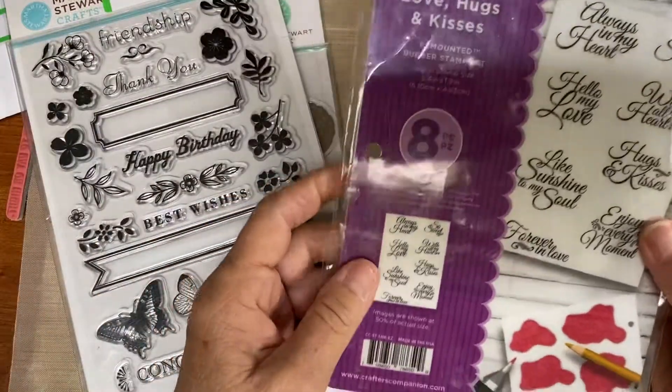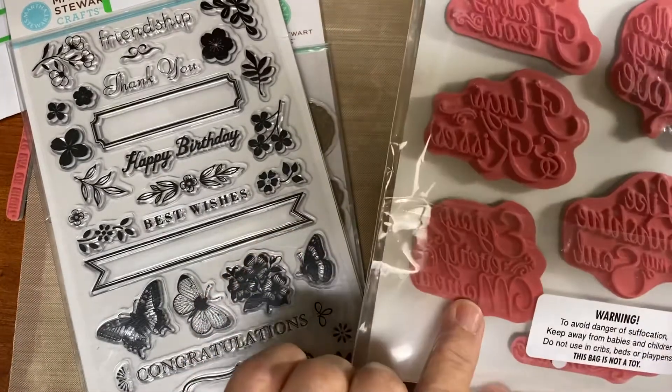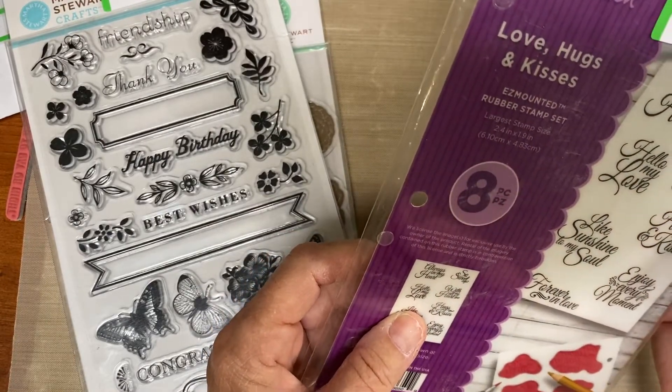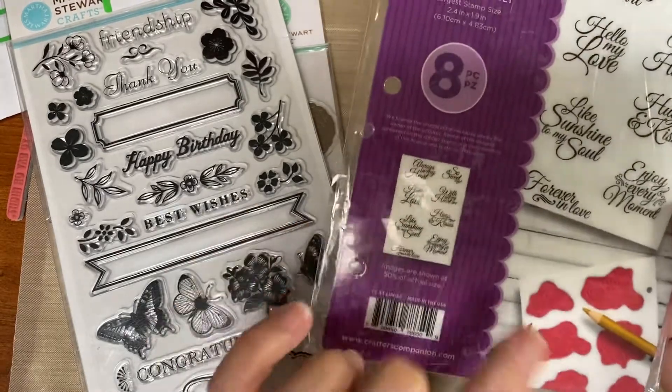We've got Crafter's Companion Love Hugs and Kisses. They say hugs and kisses, with all my heart, always in my heart. I have three dollars on here, but also this one for two dollars.